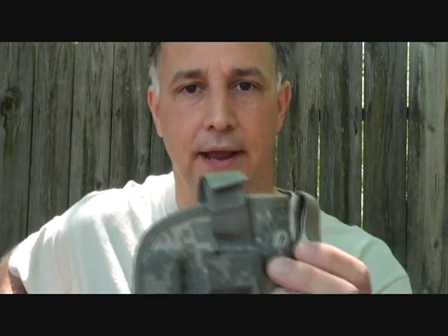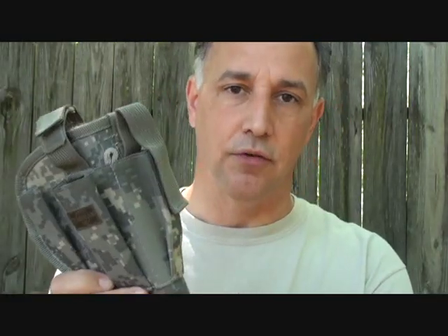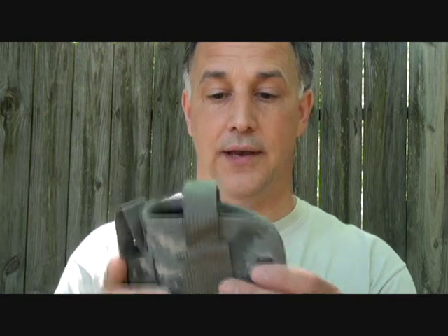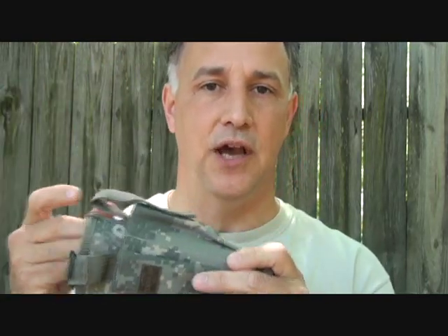We'll go out and spend hundreds of dollars on a nice pistol, but then turn right around and spend ten dollars on an inferior holster. I was at the gun show recently, picked up a pistol, had thirty dollars left over — paid twenty dollars for a box of ammo and spent ten dollars on a holster that I don't even use. A lot of times people buy holsters like this just to store their gun.